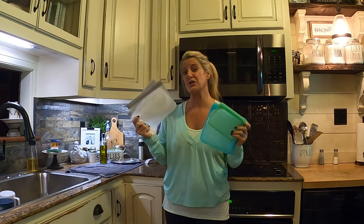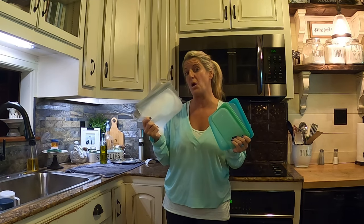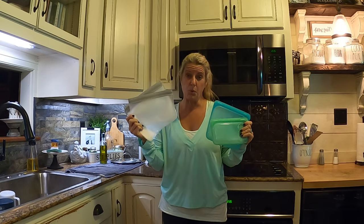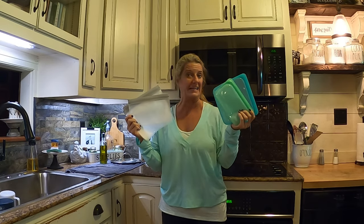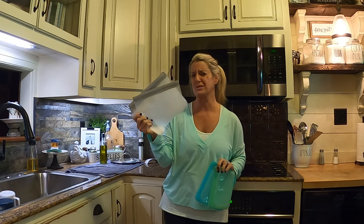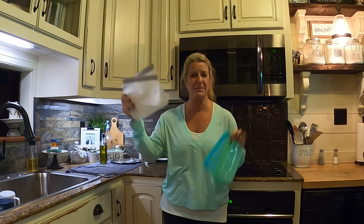On this Two Sip Tuesday, I'm going to talk about which reusable Ziploc bag I like. It really depends on price point though. These are like $7, $8, $9, $10 a piece, and these are like $14 — you get like 10 of them. I'll link everything in the description box below.